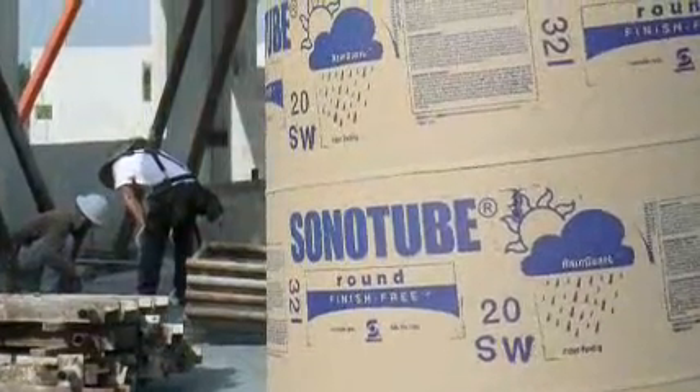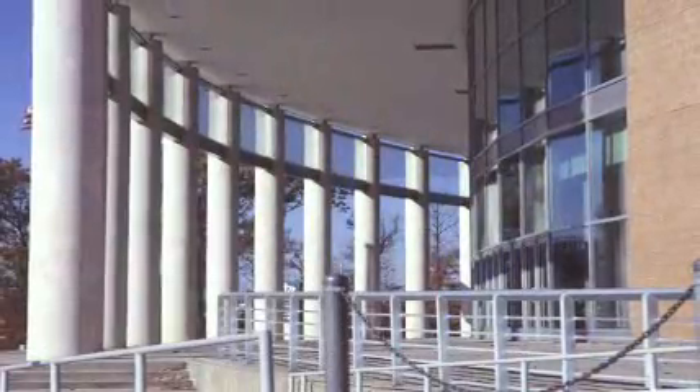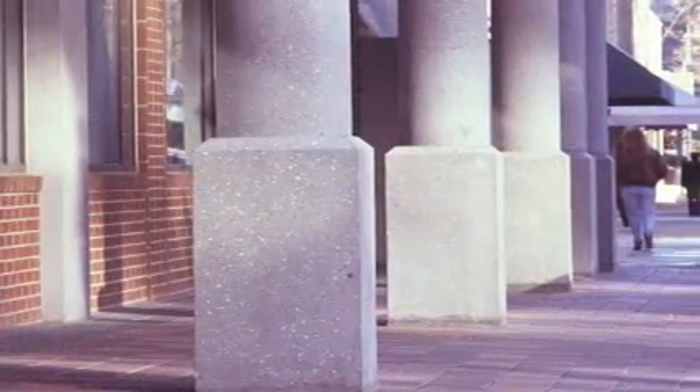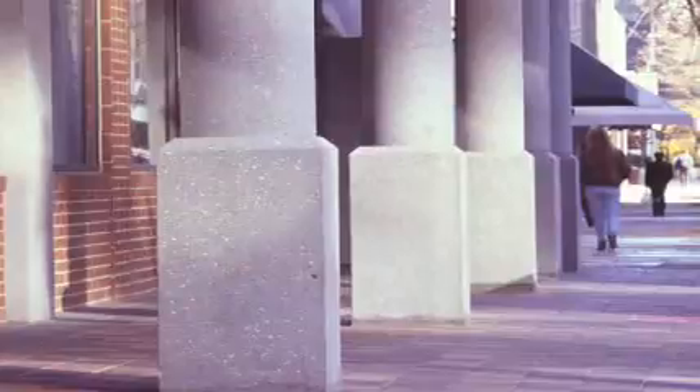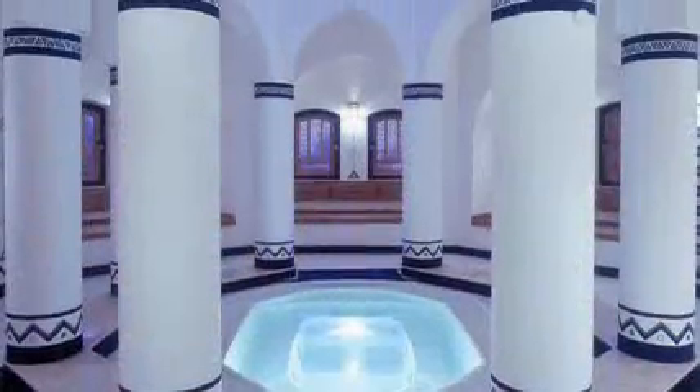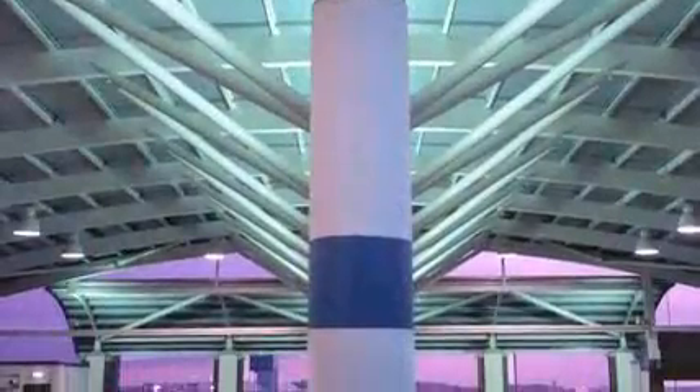Sonotube finish-free concrete forms are ideal for any application that requires smooth columns without any seams or imperfections. It is the most cost-effective way to create a diverse range of smooth round columns such as structural columns for residential and commercial buildings, parking garages, entry and portico columns, decorative and barrier posts, and outdoor sign and light pole bases.